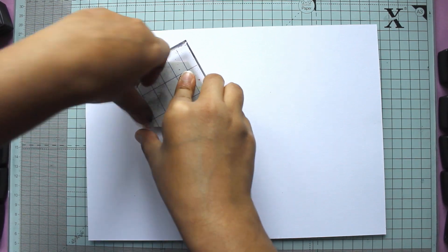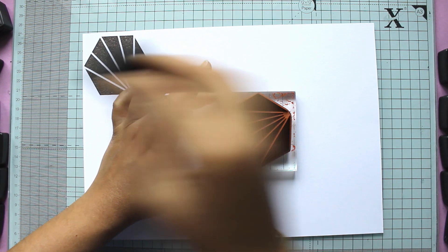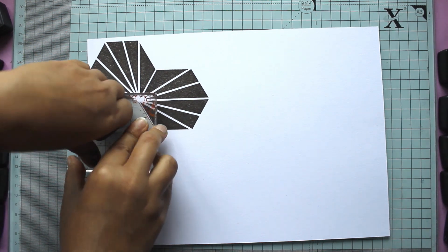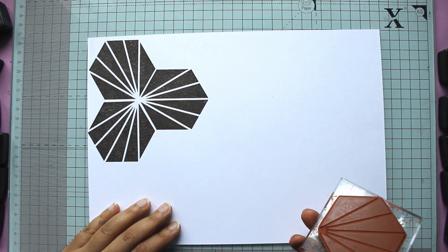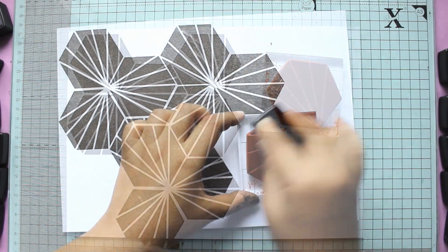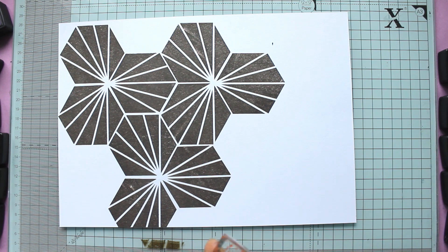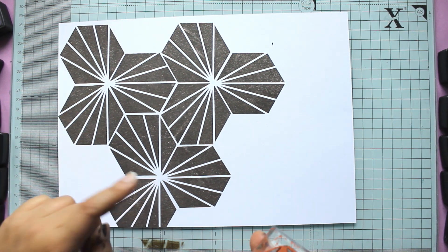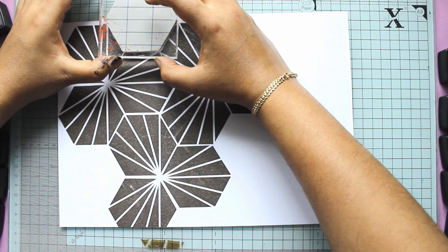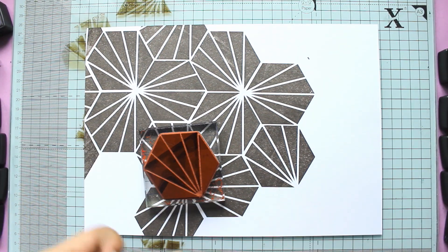There is a hashtag on Instagram which I am absolutely obsessed with — it's called 'I have this thing with tiles' and it's pictures of beautiful floors, tiles, and geometric patterns. I was inspired by one of those tile patterns, and also by Nat's pattern stamping madness that she shared on Instagram using her new stamp sets, building tons of inspiring patterns.